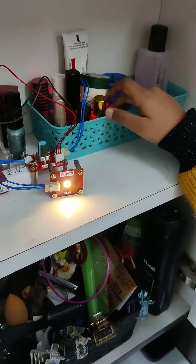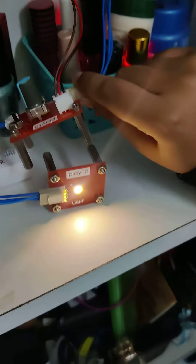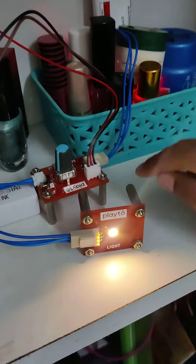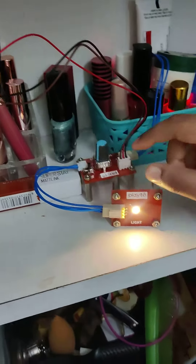And I have connected the sensor board. And on this part, I have connected the IR sensor. And on this part, I have connected the light.